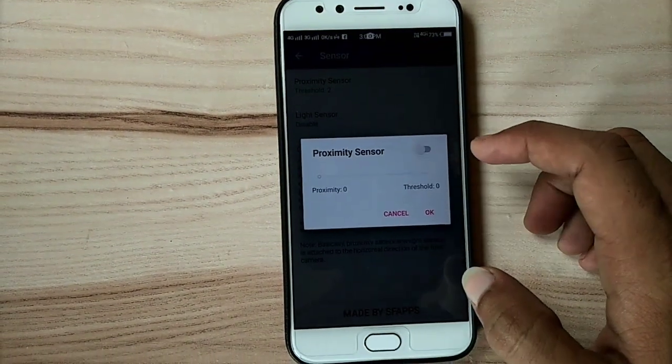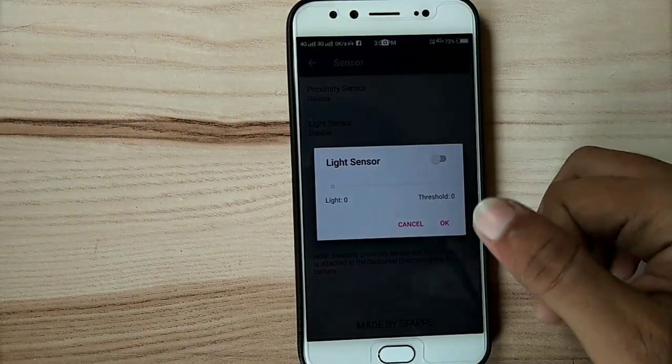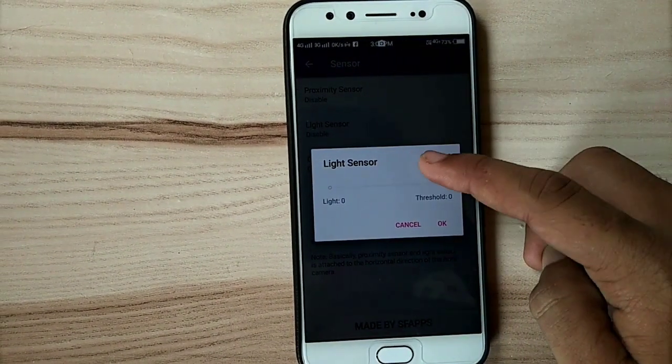Now disable it and go for another sensor. The second one is the light sensor — it works in a brighter area.